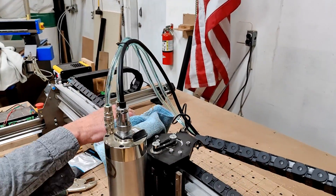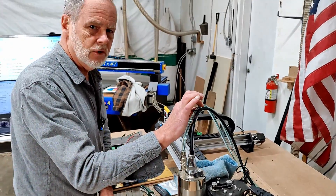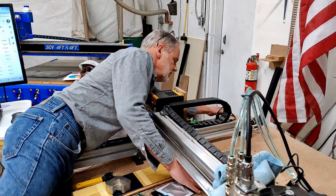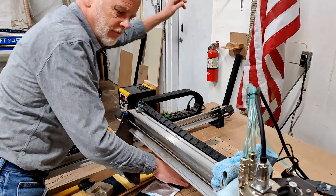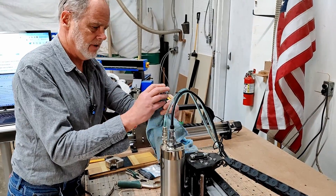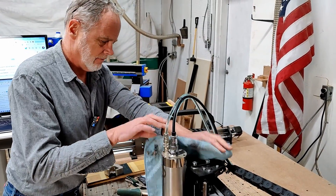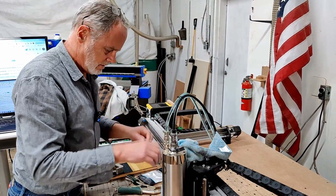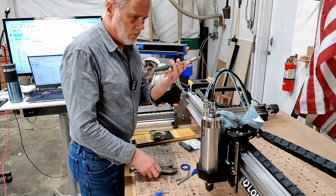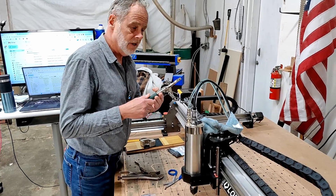Here's how we're going to set this up. First of all, we're going to kill the power to the machine because we're going to be cutting into the water lines. I'll simply reach over and cut the power off. We're going to use a little rag just to keep any coolant that might drip out from getting on my spoil board and on my machine. I've got a couple of vice grips — you can use whatever you want, as long as you don't grip so hard that you bust into the line.